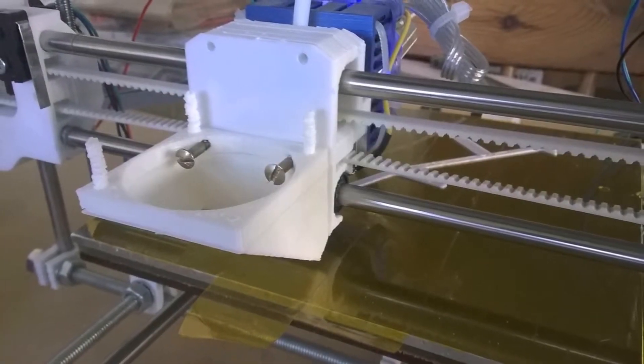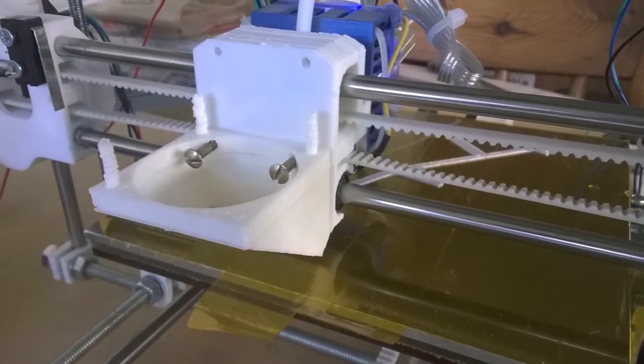I designed a mount for this fan to go on the X carriage, and a duct for it to blow air down towards the hot end. There are already some designs available for this on Thingiverse, probably a lot better than mine, so if you want them just do a quick search. I won't be uploading mine — it's probably not very good in comparison — but it does the job.